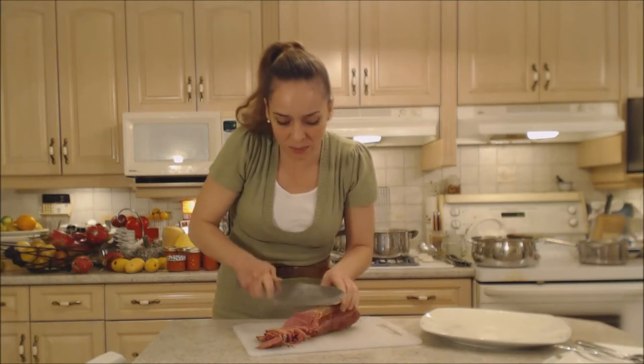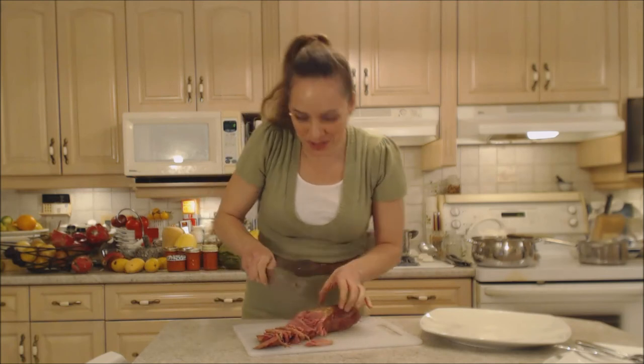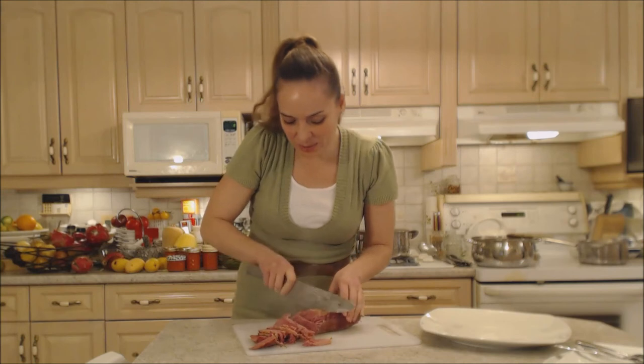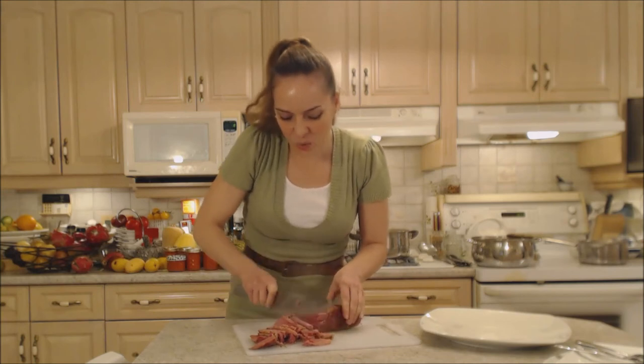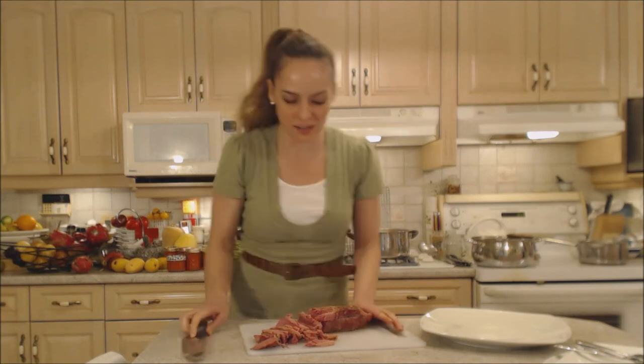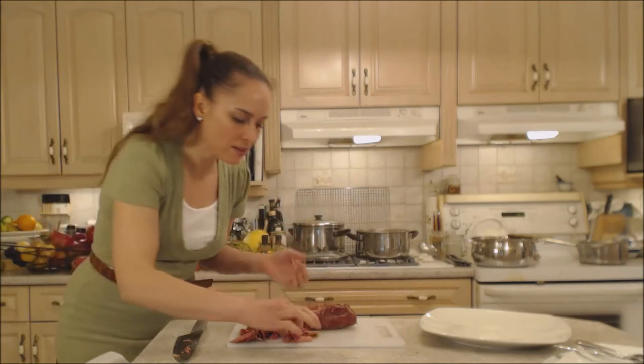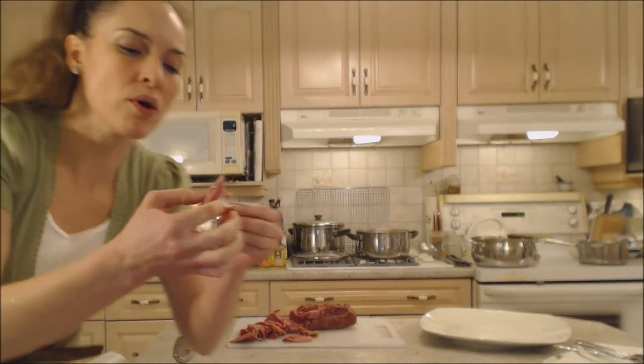You can serve this with mustard — some people like that. The first day we eat it just like this, but then the second day — sandwiches with mustard. Look at this gorgeous meat. It's just like falling apart, it's so tender and moist. Full of flavor.